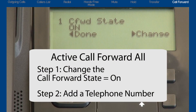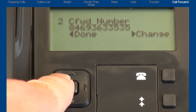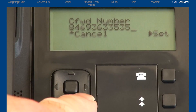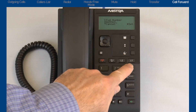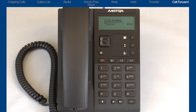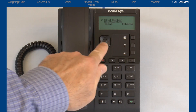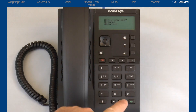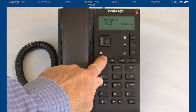Step two: add the telephone number where you want all calls to be forwarded. Press the down arrow to bring up the call forward number menu, then press the right arrow to select change. Use the keypad to enter the telephone number — this could be your mobile number, home number, or another office number. If you make a mistake, use the left arrow to backspace. When finished, press the right arrow to set and save the number. Press the left arrow to select done and press the pound key to confirm the call forward choices. Press the goodbye button to exit the options list.